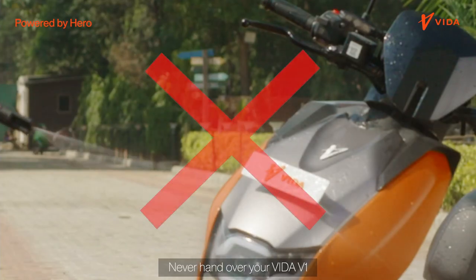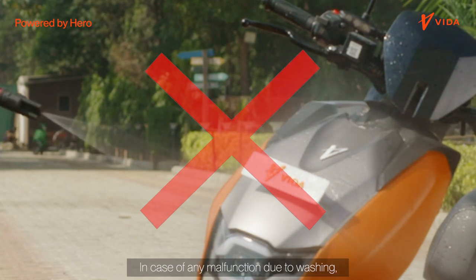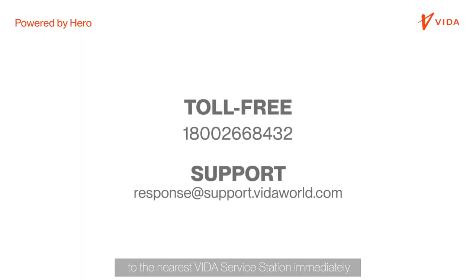Never hand over your Vida V1 to a non-authorized service center to wash the Vida V1. In case of any malfunction due to washing, always bring your Vida V1 to the nearest Vida service station immediately.